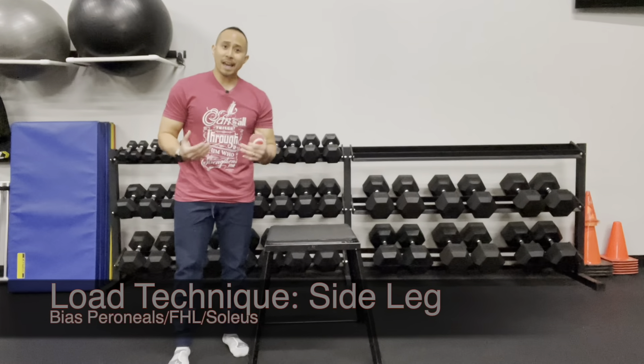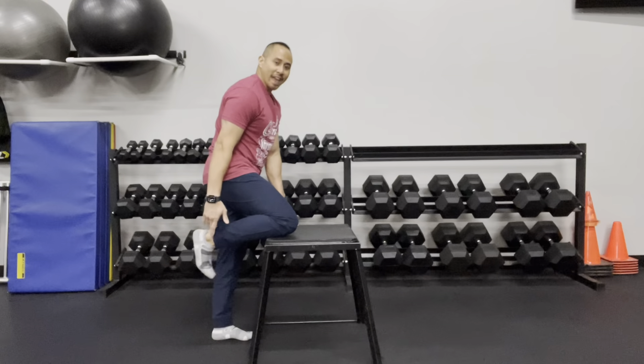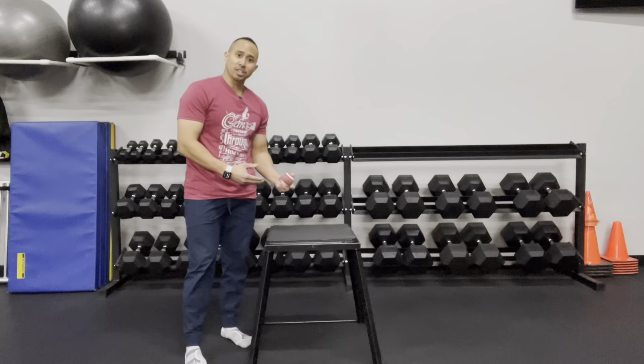This is a loading technique for the side part of the leg, spanning from right where the knee bends to right where the ankle bends. You're going to need a ball and a surface that you can sit on top of. There are two different techniques that you can use.